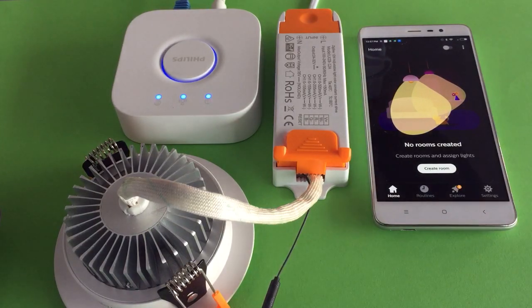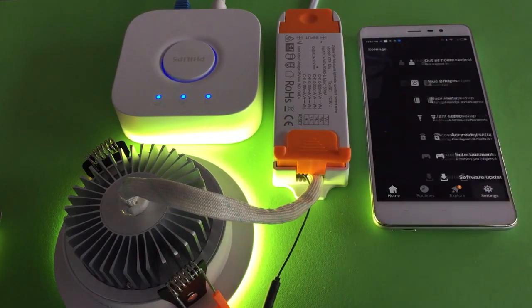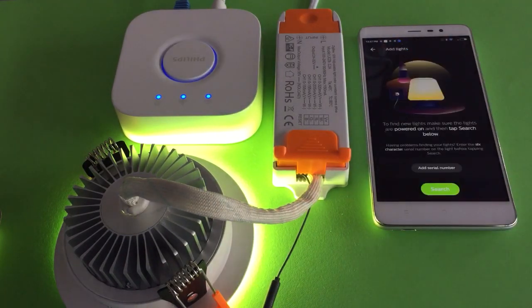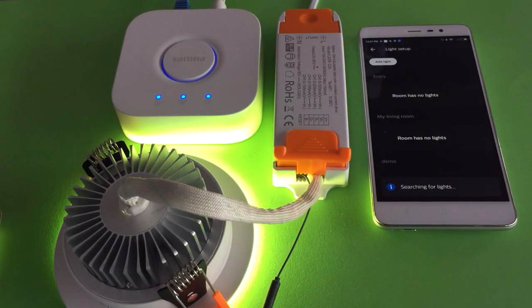Let's pop on the dome light, go to the Hue app, click Settings, select Light Setup, click Add Light, and click Search to start searching.